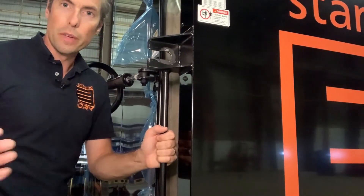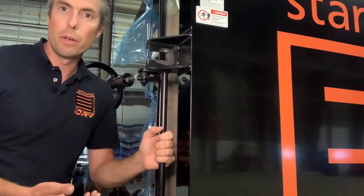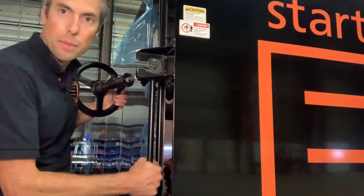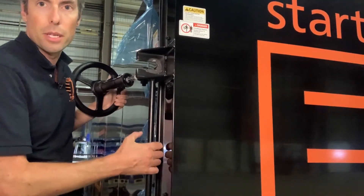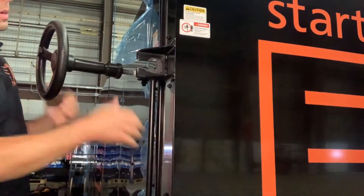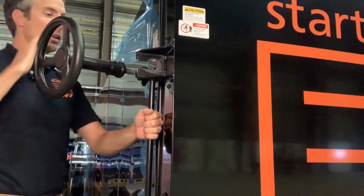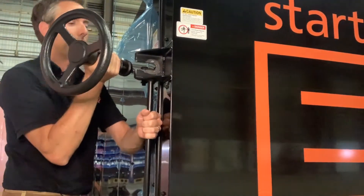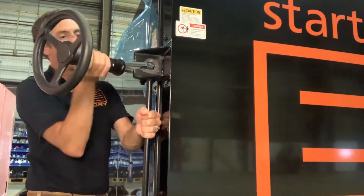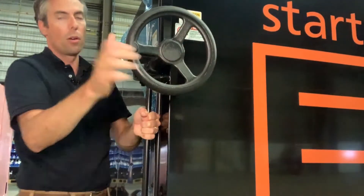So when we've got our kiln loaded with wood and we're going to close the door, we just swing the door closed. It's not going to come all the way closed because it starts to compress the seal on the other side. We get it as close as we can and then loosen up the hand wheel just enough until we can swing it over the latch.